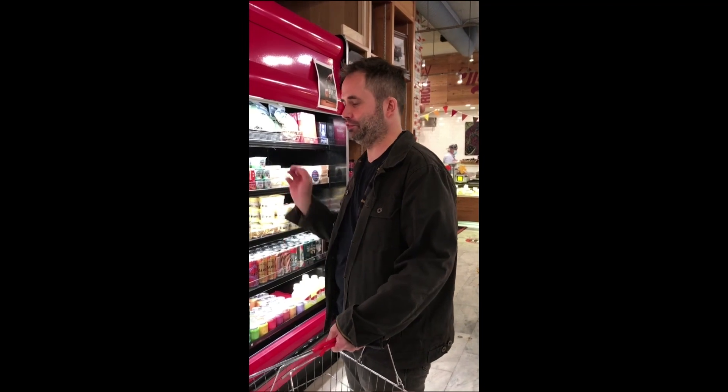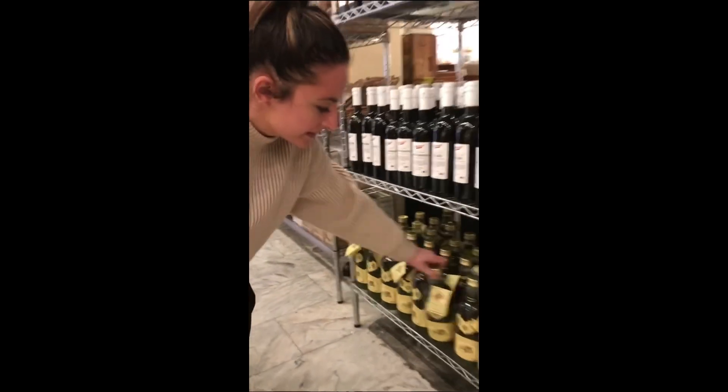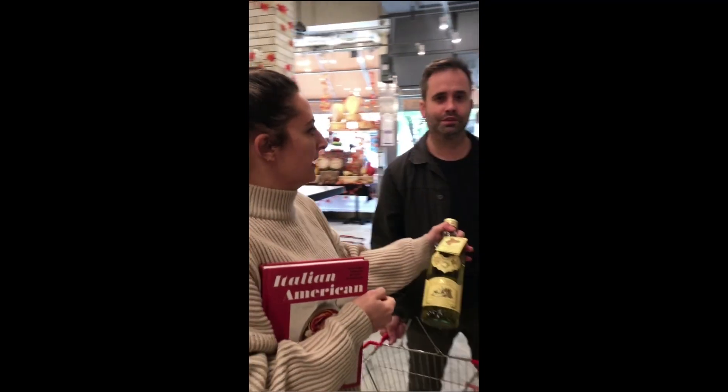One of the keys to our lasagna is we finish it with fresh robiola — everybody thinks it's ricotta cheese, but it's not. It's fresh robiola, which is this right here. Basically it's an Italian cream cheese. We also use a lot of Focollo olive oil. It's Sicilian — it's got a nice spiciness to it. It's really delicious for finishing the lasagna.